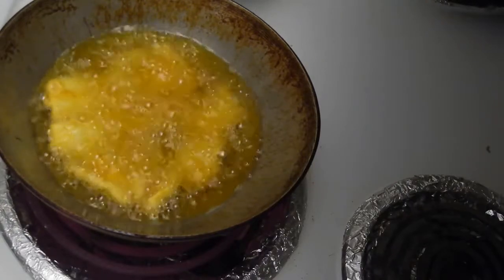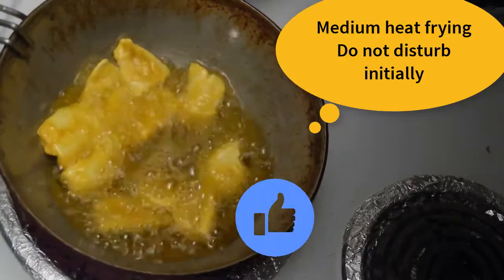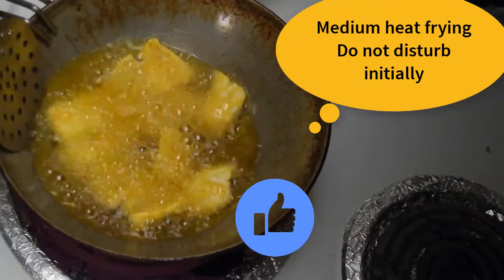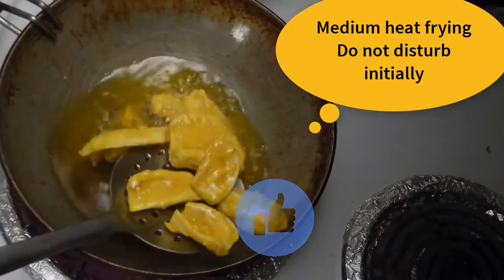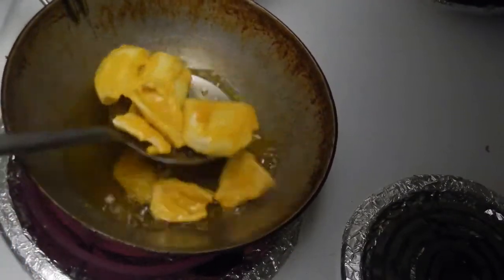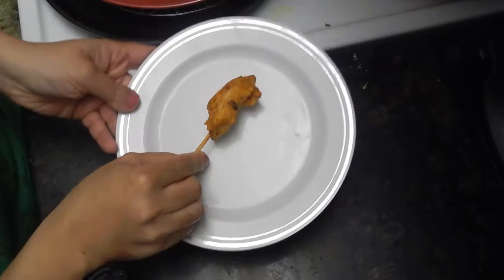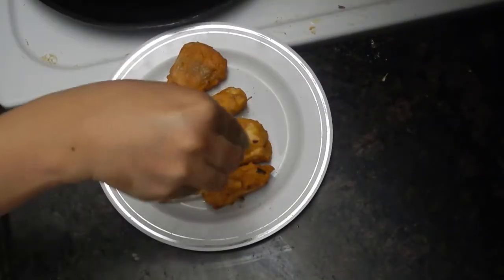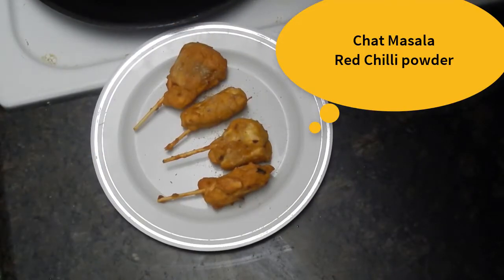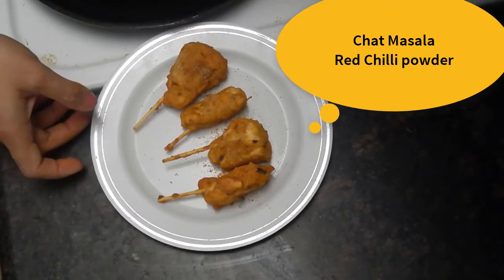Gently pick up the pieces and fry them on medium heat. I am using mustard oil or sarson ka tel for best flavor — you may use oil of your choice. Gently flip and fry these jackfruit pieces until they are done. I have put sticks in a few of them to give them a kebab-like look.